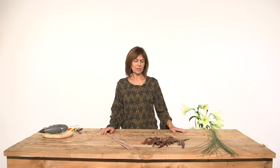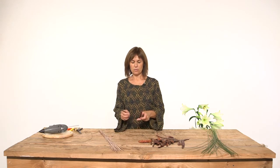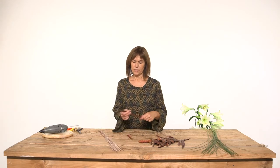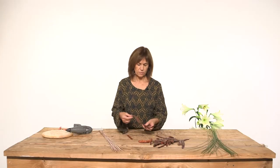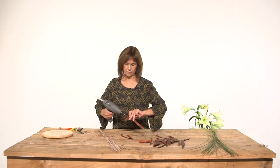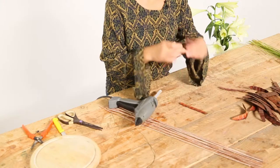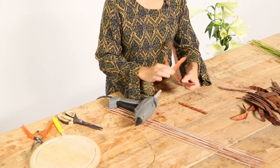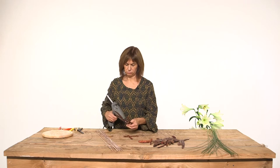For this arrangement I'm going to make a construction with this fringe of Allocacea. We are going to make a crisscross of them. It's really easy to do — only glue a little bit, and to make the construction harder, you put one on the top and the other beneath, and you only have to glue them.